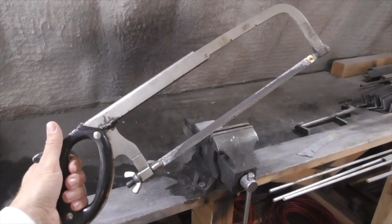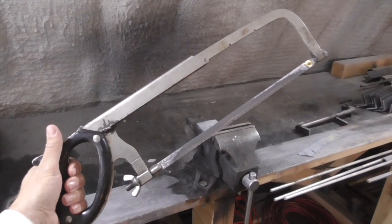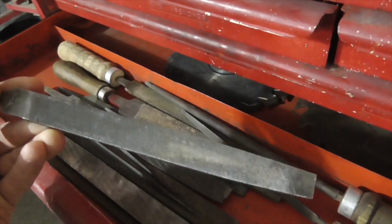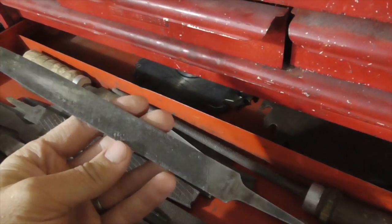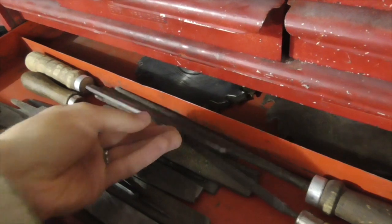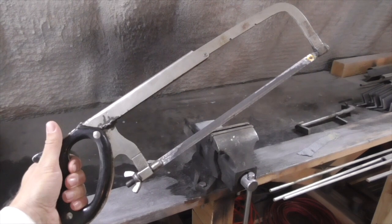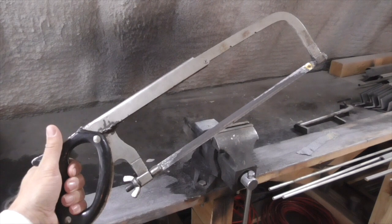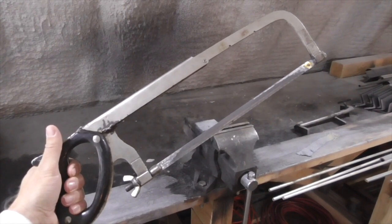Once you've got a vise, a hacksaw and some hand files become extremely useful. In most cases, it takes both hands to use them with enough pressure and precision to get good results, so without the vise, they're almost useless. Hand tools like this are relatively cheap, but when you're buying hacksaw blades, always get the bi-metal blades. They're usually painted white and considerably more expensive than basic high carbon steel blades, but they stay so much sharper, so much longer, that it's well worth it.